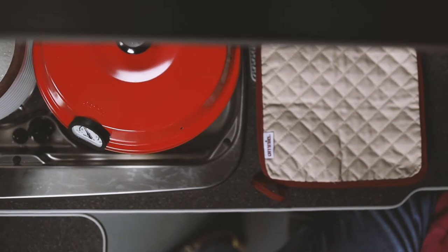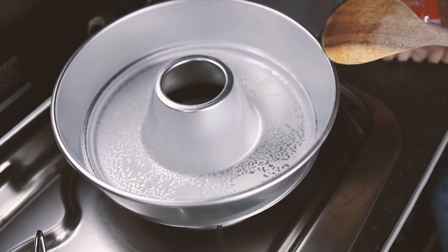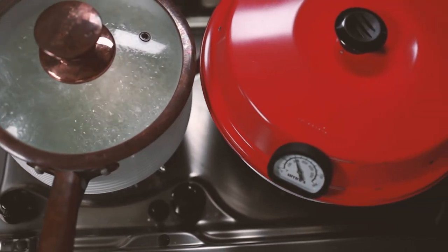The Omnia is eight inches or 20 centimetres across, with a pan depth of two and three-quarter inches or seven centimetres. This can comfortably cook a meal for two, three, or four people depending on the dish.